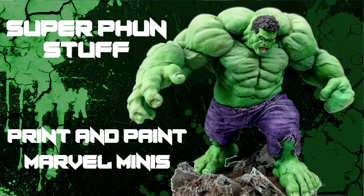In these videos, I show you things that you can print and paint at home. I will walk through a quick tutorial on how I painted these things so that you can try them yourselves.